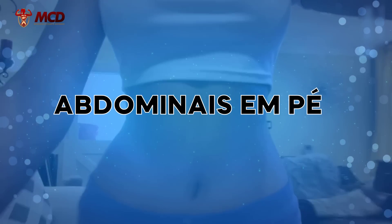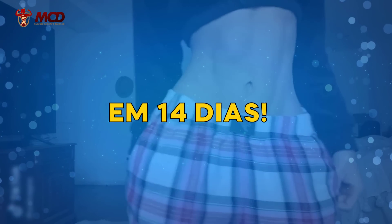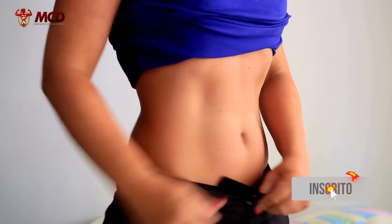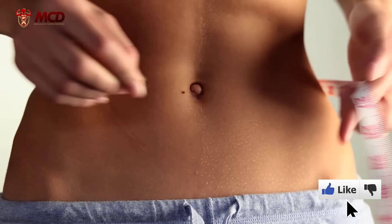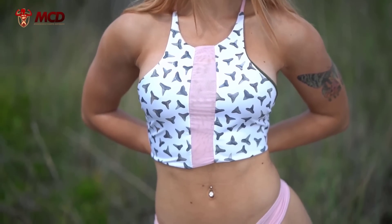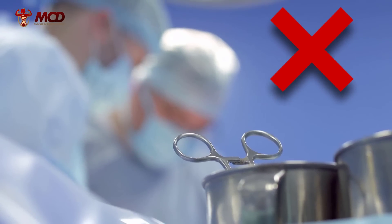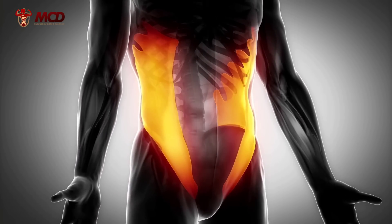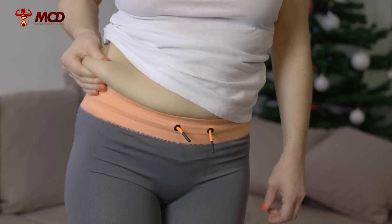8 minutes of abdominals on foot that will tighten your waist and increase your quadril in 14 days. See in this video how to eliminate abdominal fat and sculpt your body without needing to go to a gym, without equipment and without complications. If you want to have a slimmer waist and rounder hips, the only way to do this without surgery is by working the muscles of this region with exercises that promote muscle gain, together with burning fat located in the waist and culottes area.